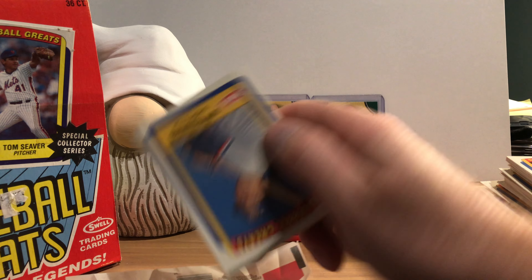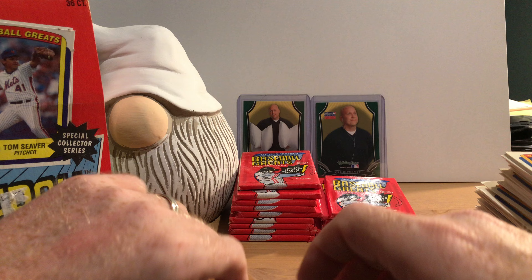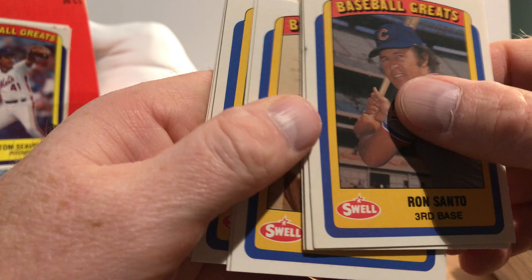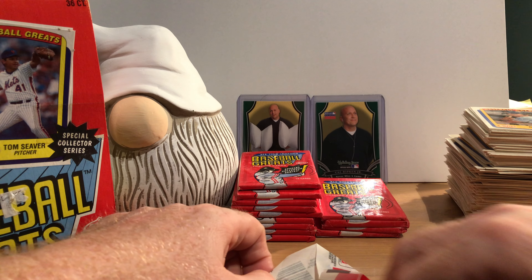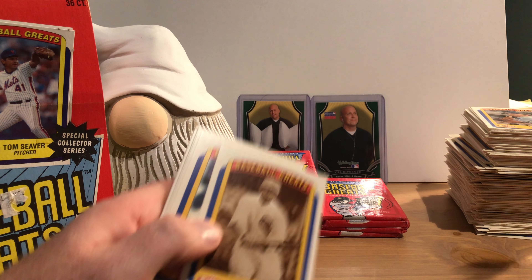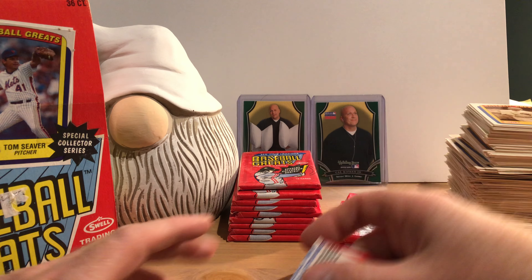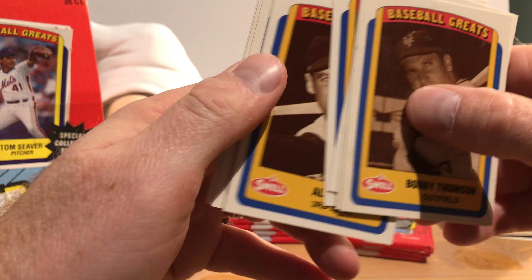There's Bob Grich on the back again — we just went through this a couple packs ago. Ron Santo again, through Billy Herman. Larry Sorensen again — looks like there's some kind of stain up there, I hope that's not poop. I'm not sure I want to do a sniff test on that. These are all cards we've seen before. This is not turning out to be as much fun as I thought it would be.